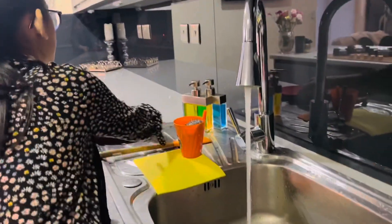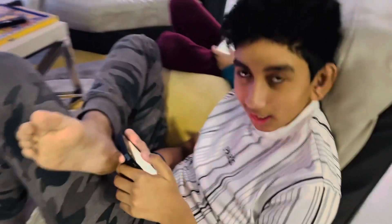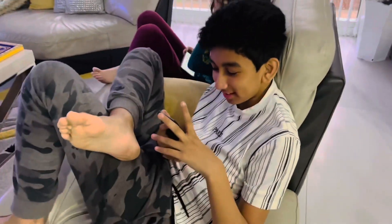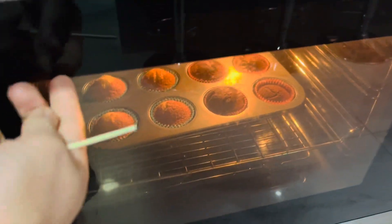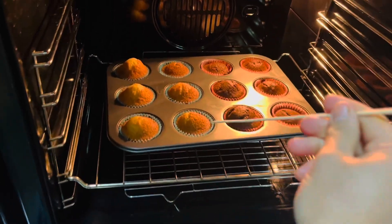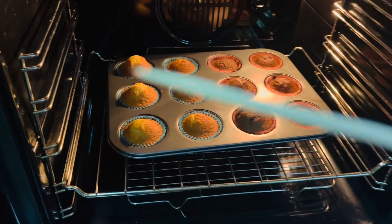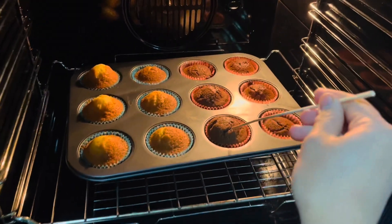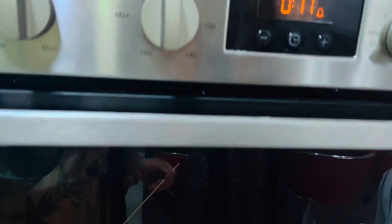So are you excited about your cupcake, Aris? Yes, very, very excited. Okay, shall we check the cupcake if it's ready or not? Shall we check like this? Yes — so that means it's ready. Look, it's coming out clean, so that means the cupcake is ready.